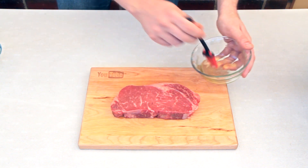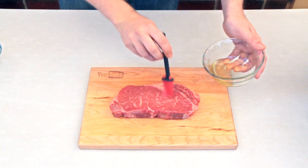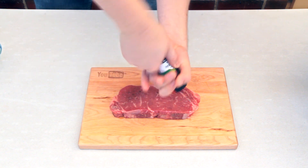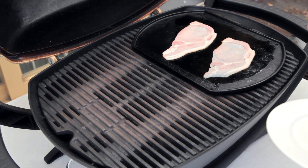You want this steak to be at least an inch thick. Now I'm going to brush this steak on one side with some grapeseed oil. I'm using grapeseed oil because it can handle a nice hot sear, and I'm also going to crack a bit of pepper onto it, just on one side.